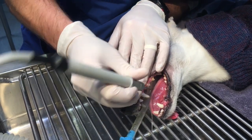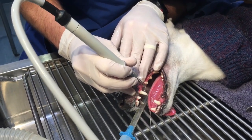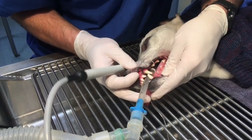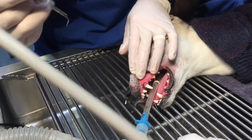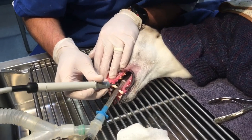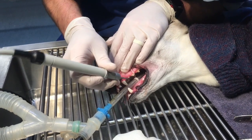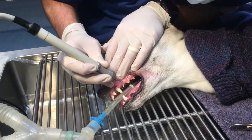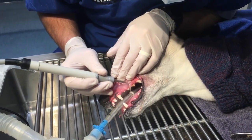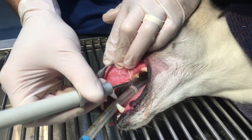Rosie has got a bit of recession on the back of her canine here — she's lost a little bit of the enamel, the nice shiny white stuff on the outside. There's a little bit of goo and debris there. It doesn't look like it's coming from any of her teeth, so maybe that's something she's getting from grabbing things around the house — kids' toys, maybe footy cards. We sometimes see this if they chew at the gates due to a bit of separation anxiety.